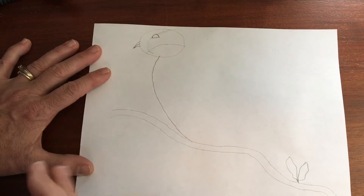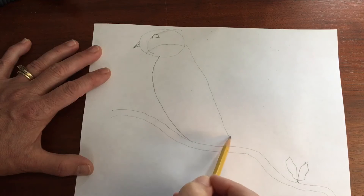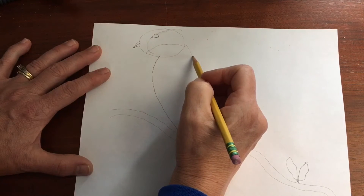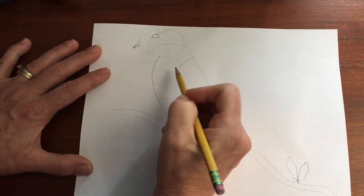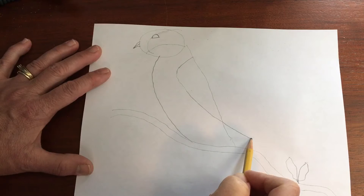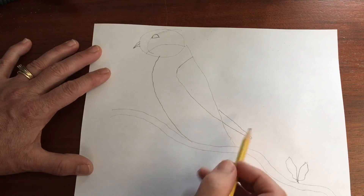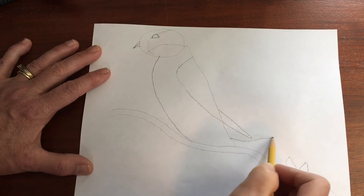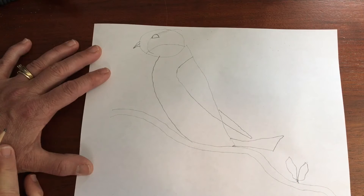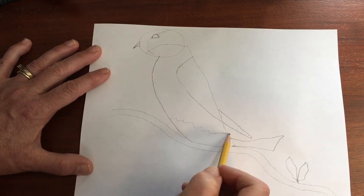Now I'm going to draw my bluebird's back — draw pretty much a straight line. And now I'm going to draw his wing. I'm going to come right about here and then draw a curvy line, going past his body, and put a little bit of a check mark or a V at the end. Then I'm going to draw his tail — I'm going to make a long tail. My bluebird has two colors on his tummy, so I'm going to make sort of a zig-zaggy line pretty close to his tail.